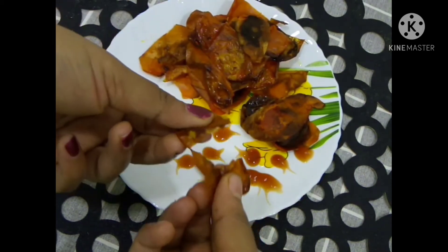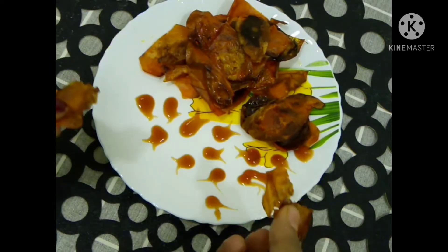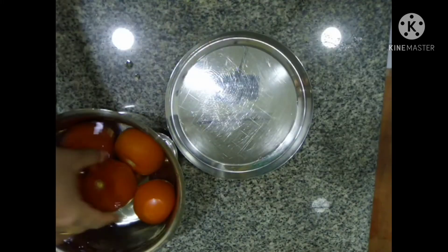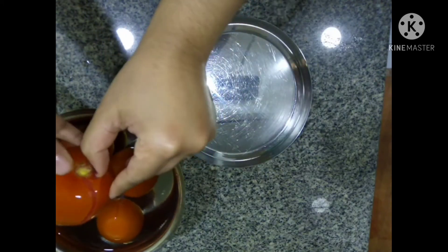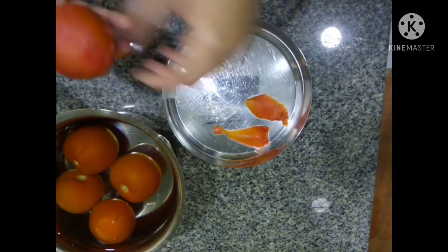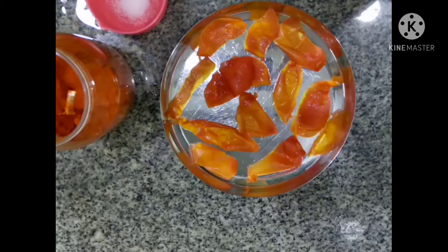I am going to make a recipe for this recipe. In this recipe,